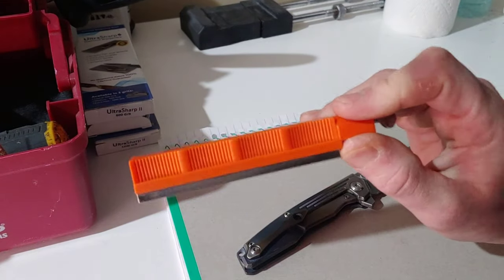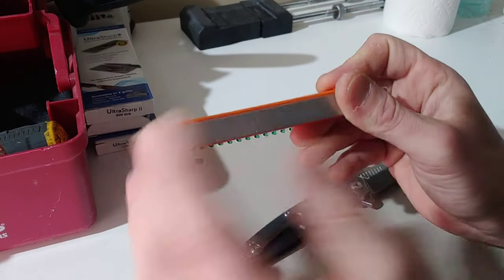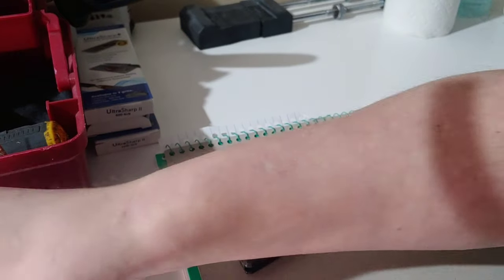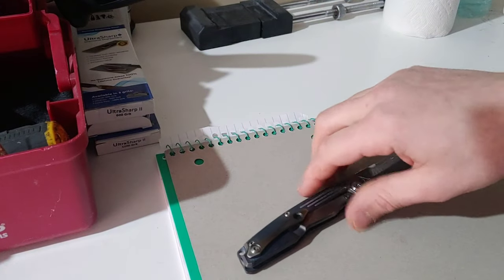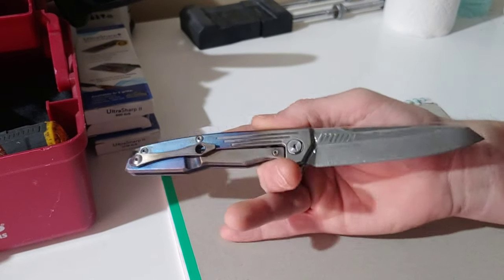In this video I'm using a Lansky diamond stone. This is the medium — about 300 to 400 grit. You could do this with sandpaper but it's going to be a lot slower.